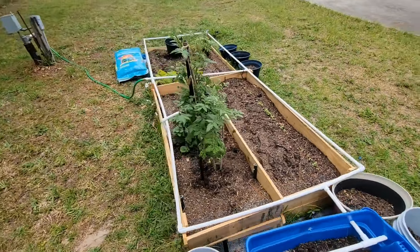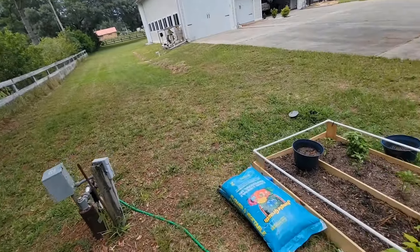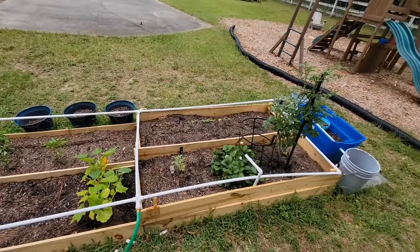So this is our little garden. It's a start. We're planning on going all the way down with it once we kind of get our feet wet and see how things grow.